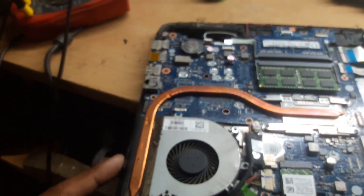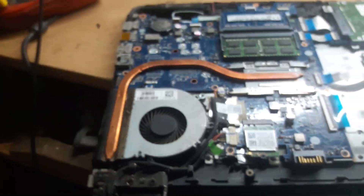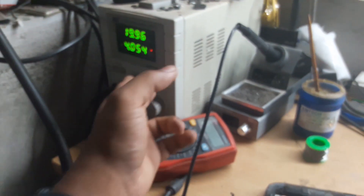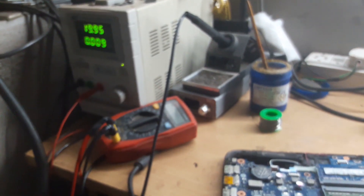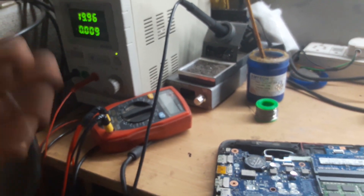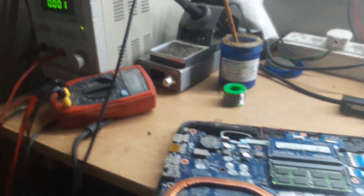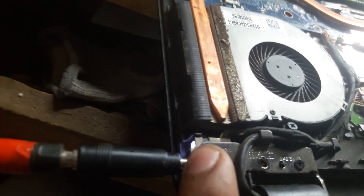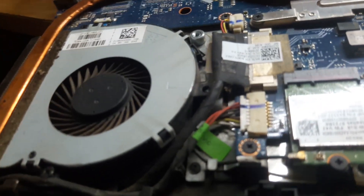Let's check its condition right now. My DC supply is set to 19V, 4A. Let me turn on the DC supply — as you can see it is drawing 9mA, and our charger LED is glowing, which means we have VIN supply okay and SIO is also working fine.